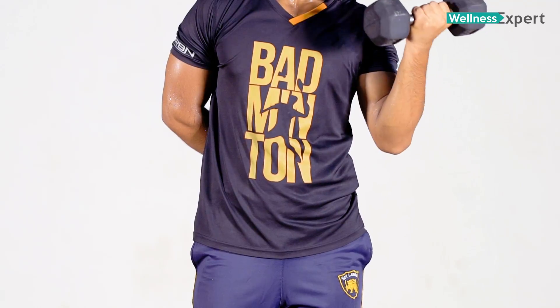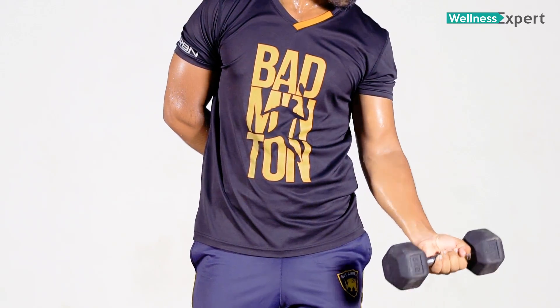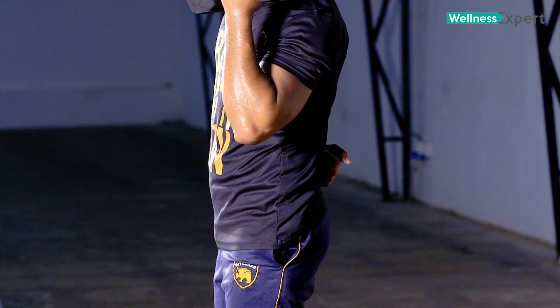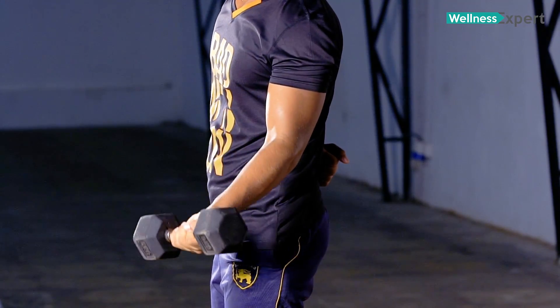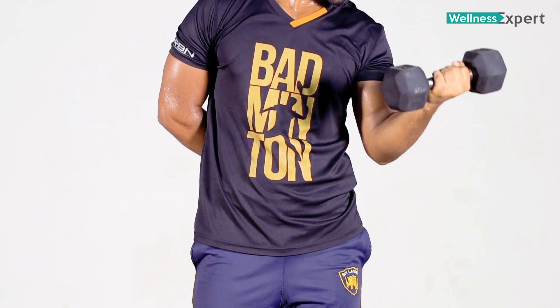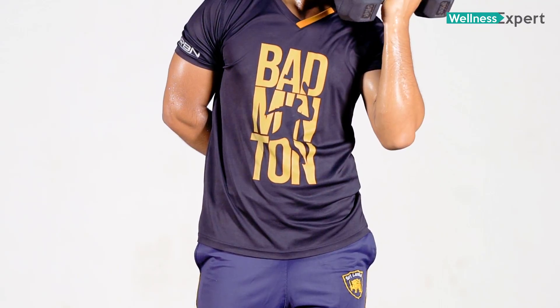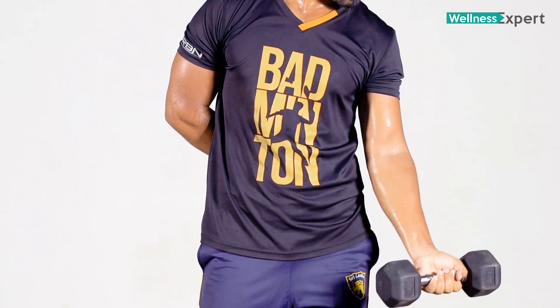When you are done with the dumbbell curls, you can see the lower back. If you want to use a dumbbell curl, you can use it.